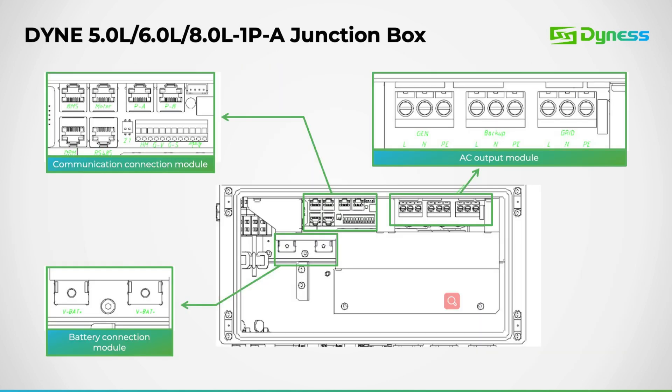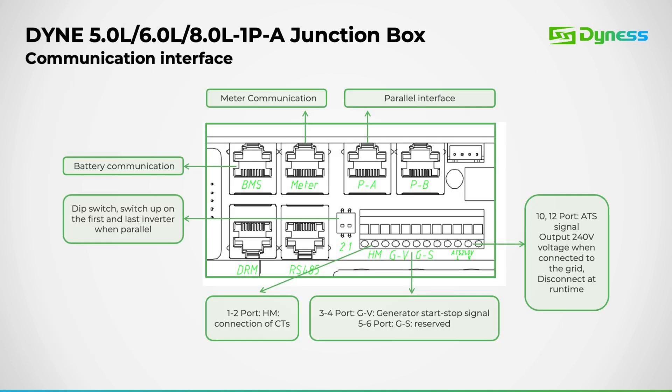Moving forward, let's examine the junction connection box and explore the communication interface in detail. Within this block, you'll find the BMS communication port for our battery BMS, along with the DRM port and RS485 ports. Additionally, the parallel connection ports are located here, intended for use in parallel setups with the DIP switches set to the ON position.